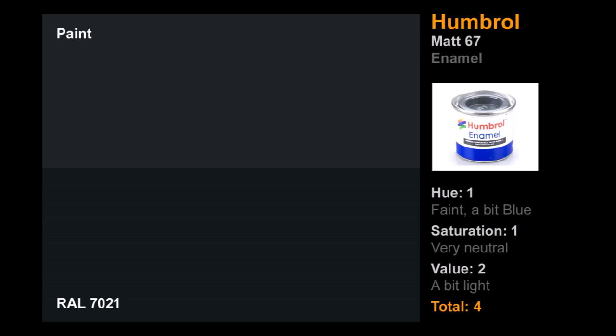Last in the enamels is Humbrol — near and dear to many modelers, especially older modelers or those in the UK. I remember using this as a kid. Holy crap, it's difficult to airbrush though — it comes out in big gloops and needs a lot of stirring. I was using mineral spirits to thin all my enamels, which is absolutely disgusting to airbrush with. The hue was very neutral — almost just gray, tiny bit of blue. Saturation was similarly poor. The value was fairly light. Four points for Humbrol.